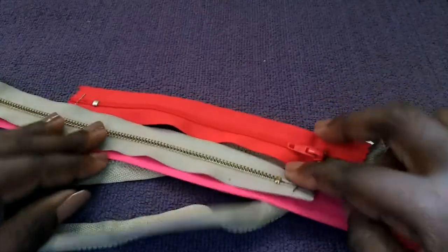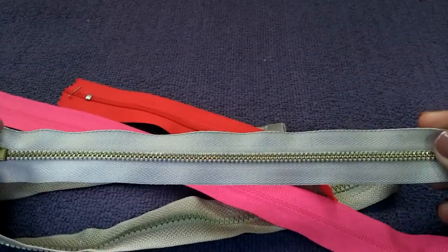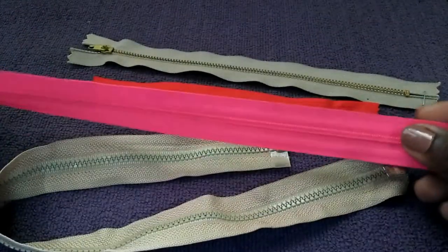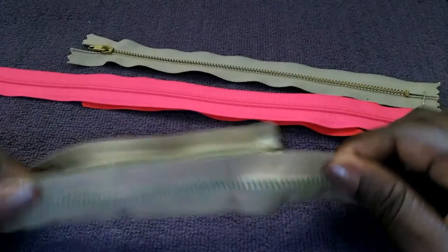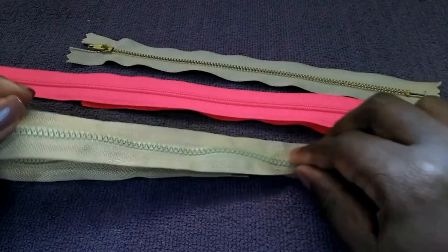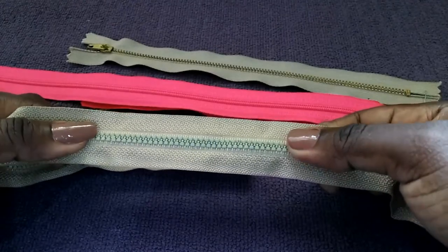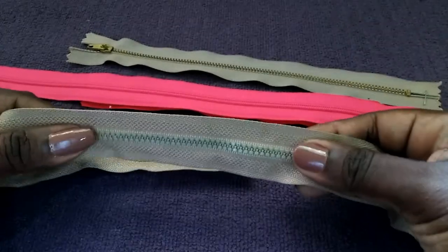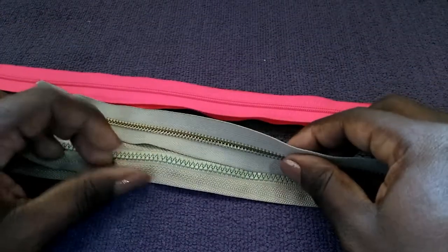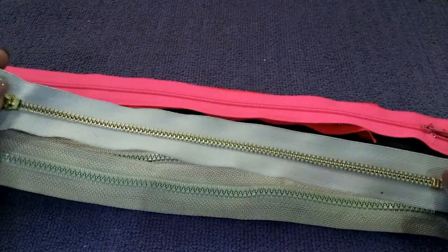Next we have zippers. We have a metal zipper — this one is gold, and you can also get silver. These are plastic zippers; they come in different colors and sizes. And this is a plastic zipper with a metal pull, which is similar in appearance to the metal zipper. These are great for bag making, and the metal zipper gives your bag a more professional look and finish.